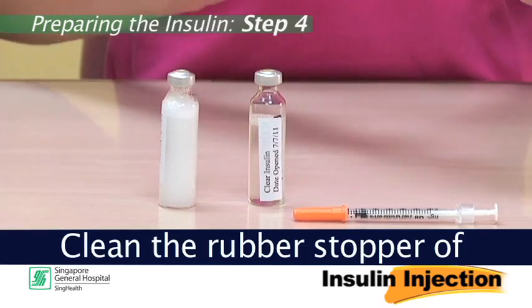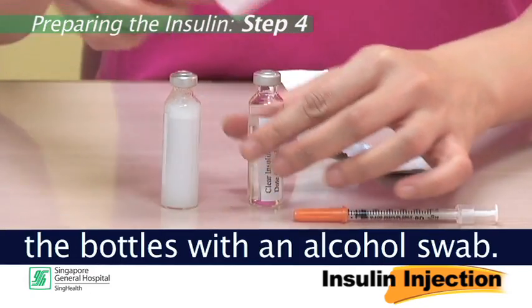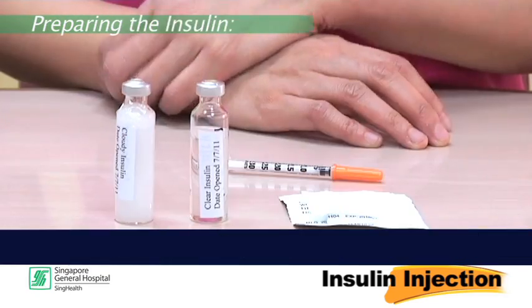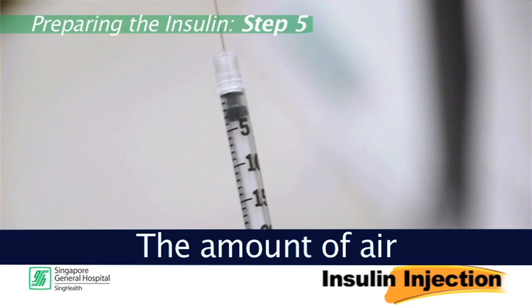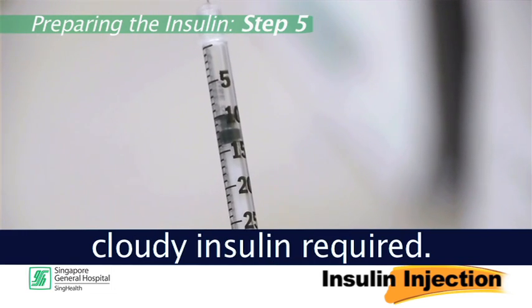Step 4: Clean the rubber stopper of the bottles with an alcohol swab. Step 5: Next, draw air into the syringe by pulling the plunger down. The amount of air should be equal to the dosage of the cloudy insulin required.